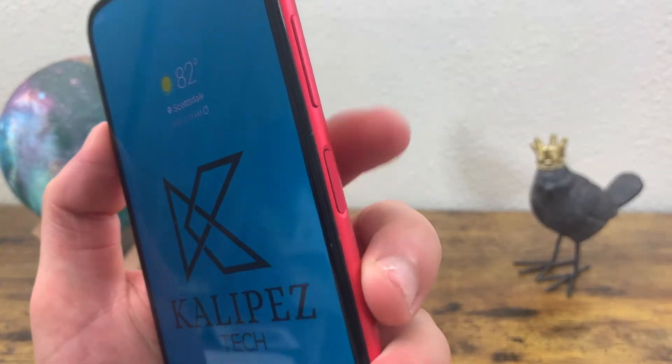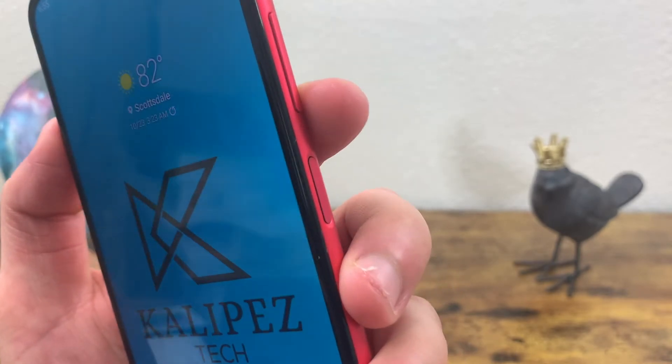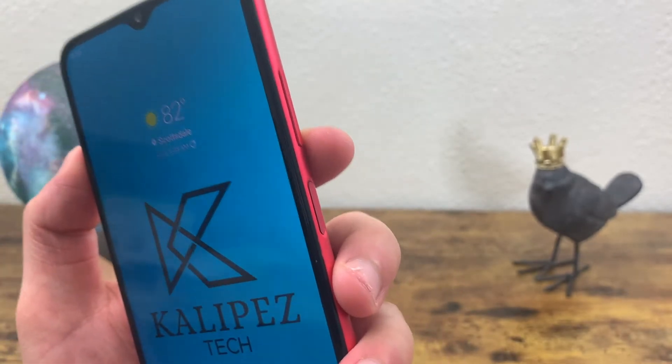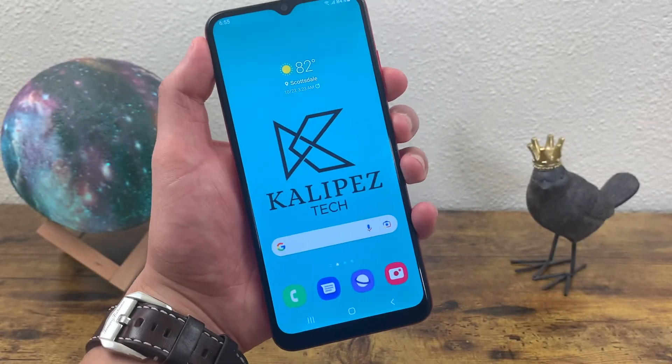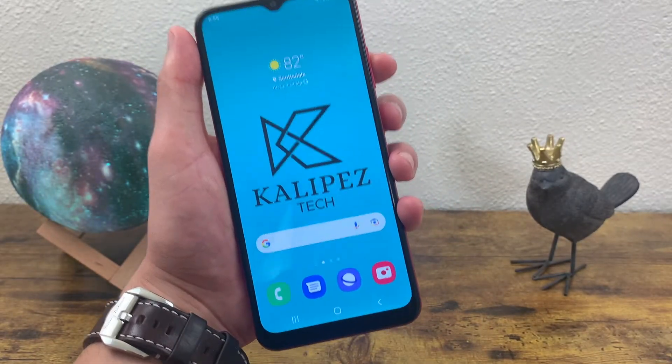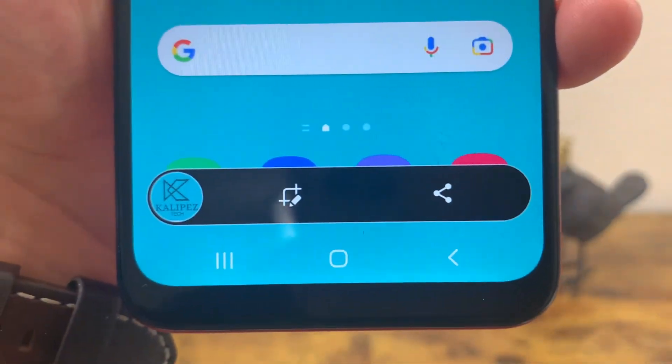All you gotta do is press the power key and the volume down key at the same time. You don't actually need to hold the buttons, just lightly click them once, like this. The screen just flashed and as you can see, this little bar showed up.